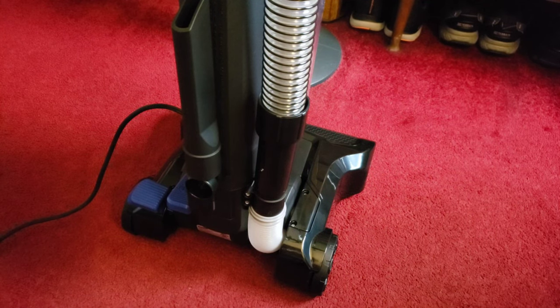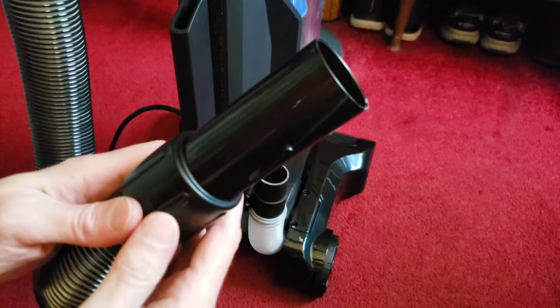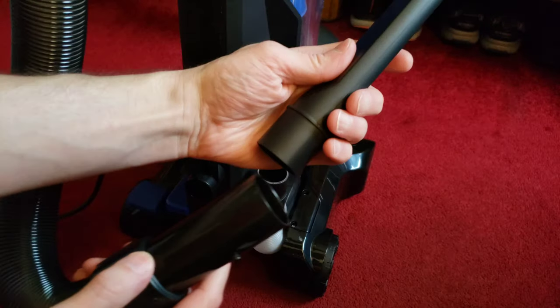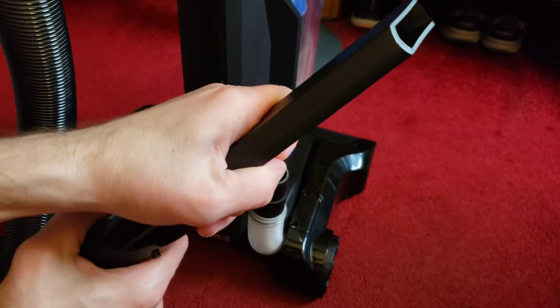Let me show you the attachment clip real quick — how it works. You can just take it off easy because there was no snap or click. So then we have it ready to go; just pick an attachment of your choice. Maybe I want to use this one — as you can see it pops on like so. It comes with three different attachments you can use.